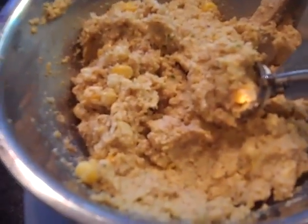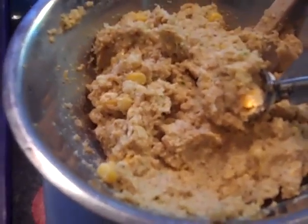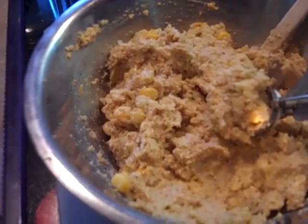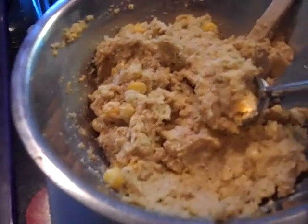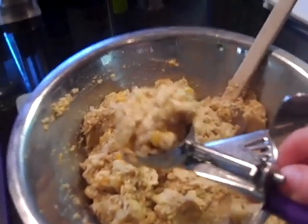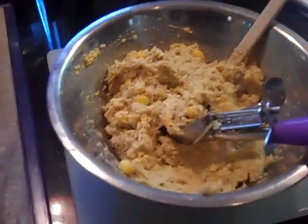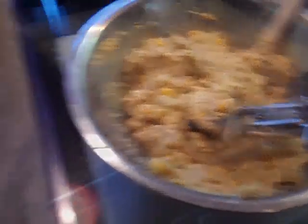That little jalapeño is going to give it just a little kick. This batter is absolutely delicious — I just did a little taste test and it has everything I wanted: savory and sweet with a great texture. I have a small cookie dough or ice cream scooper that I'm going to fill up, take one scoop each, and plop them onto the dehydrator trays to make little fritters. Then we'll put them in the dehydrator for a couple of hours to get them nice and firm, though they can still be soft in the center.